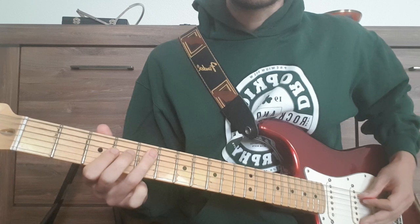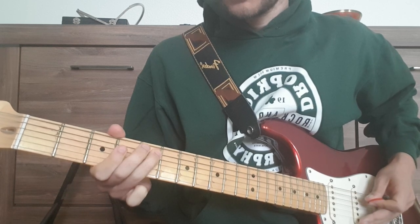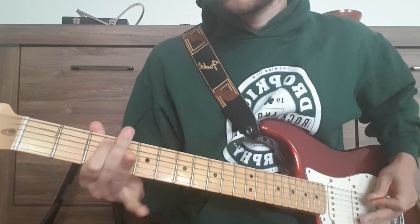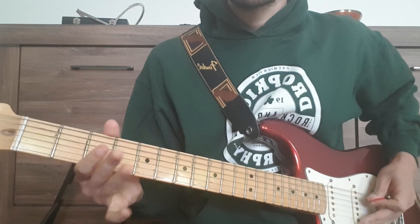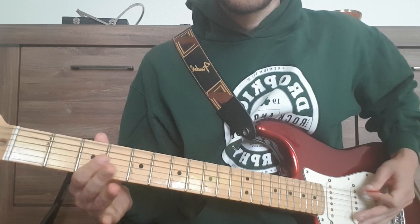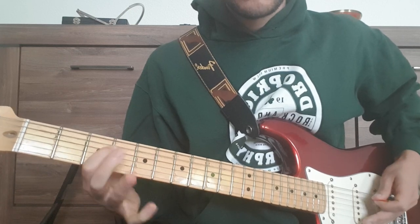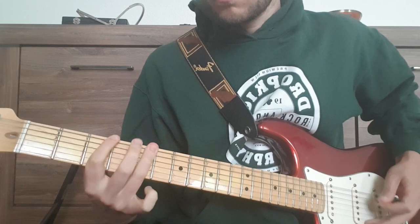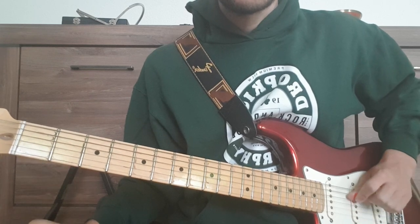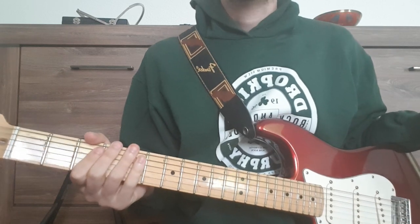We have this hammer on and pull off part on the A string: open A, hammer on 5th fret, pull off, hammer on 3rd fret, pull off. And then we do the same on the E string, ending on the open E string. Okay, that's the main riff.